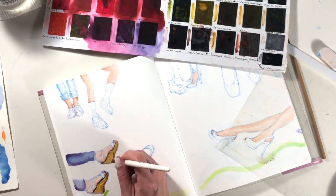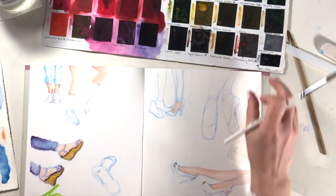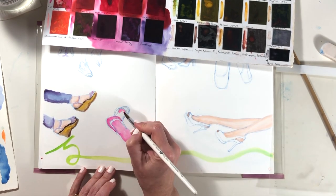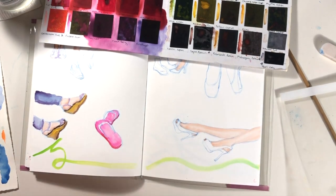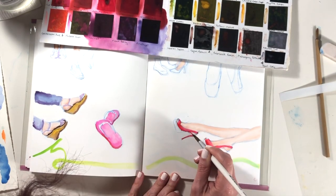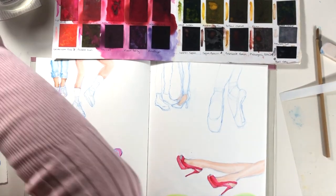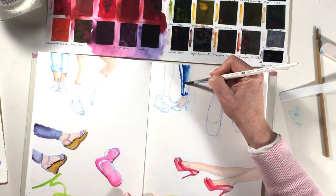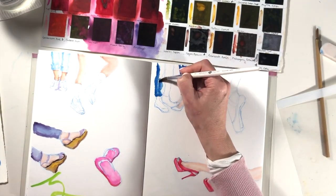I think these wedges are cork or something like that, so I'm considering whether I will go back in with colored pencil at the end and add some texture. The advantage of having mixed media paper in your sketchbook is that you're not limited and can add whatever materials suit you. That splash of hot pink on those shoes made me so happy — I had to choose something similar for the stilettos, and those turned out to be my favorite shoes on the whole page. It was a surprisingly vibrant red which I really enjoyed.